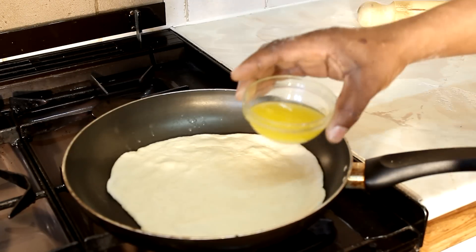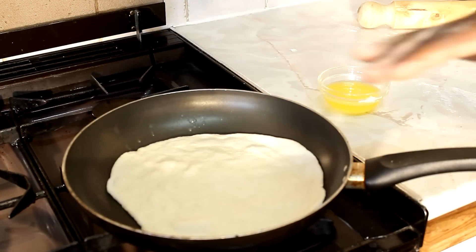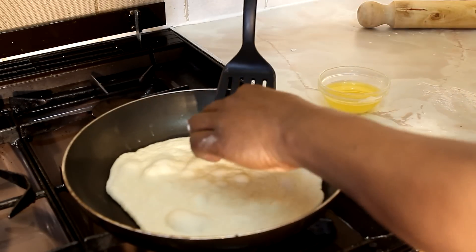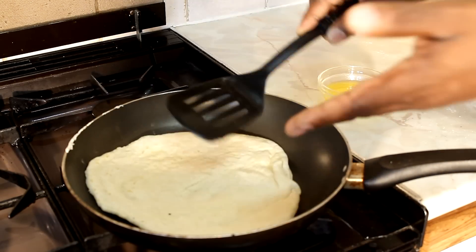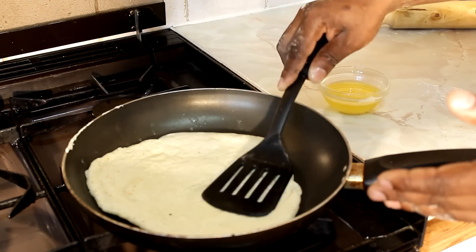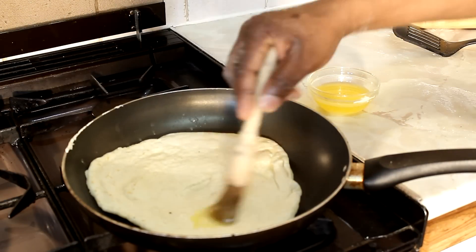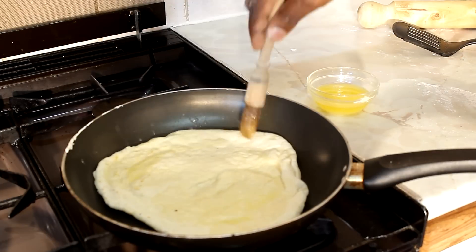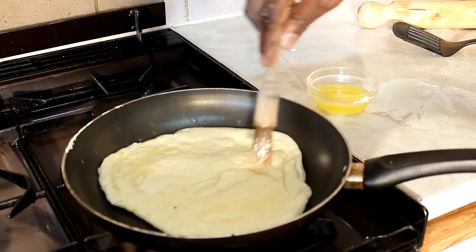Remember you've got your butter and your oil — same way, you're going to need it to rub on top. As you can see it's bubbling up. What you need to do is try and simply get it over to the other side. Then get your butter and oil together and brush the top of it just like this — that's what gives it a really nice flavor.